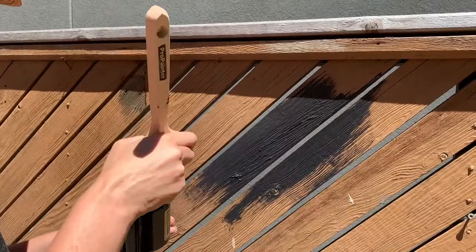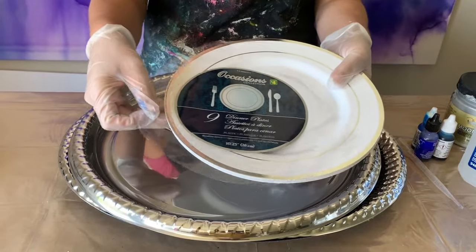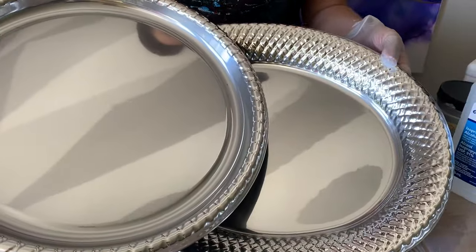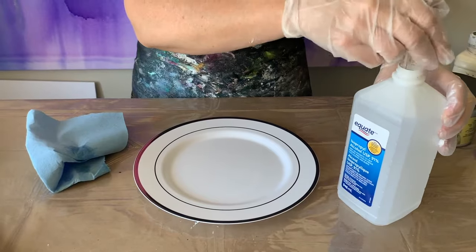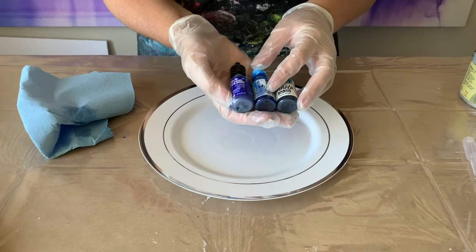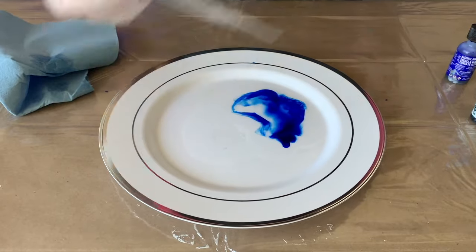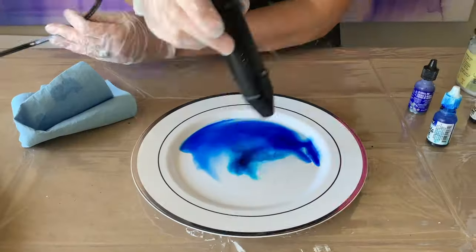First, get this fence completely painted. I have these melamine plastic plates from the dollar store and a couple of larger silver-colored plates. I cleaned the plate with isopropyl alcohol, then squirt a little alcohol onto the plate. I've got these really lovely alcohol inks — I'm going to drop a little on here and move it around.